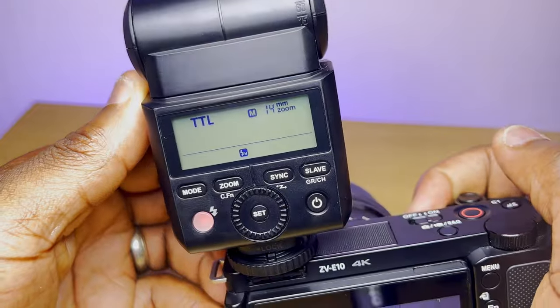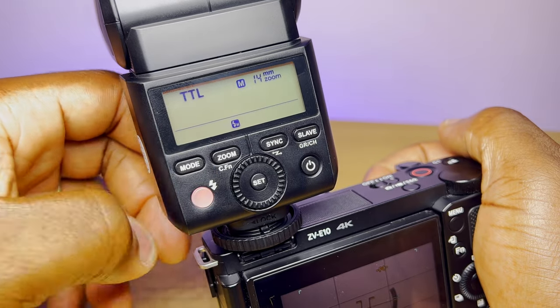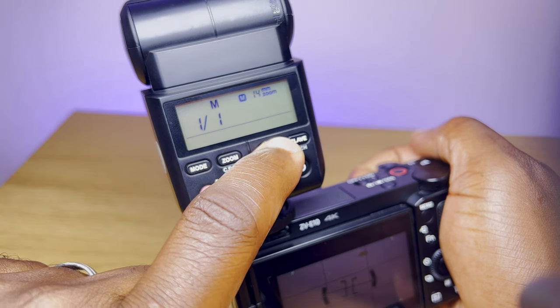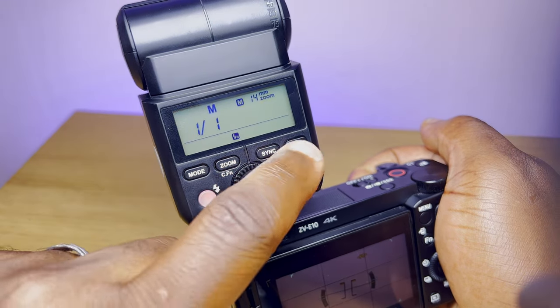Here's a quick overview of the settings. The LCD screen currently shows TTL mode, and the flash retains its previous settings when powered off. The mode button alternates between TTL, manual, and multi-flash modes. Within each mode, pressing zoom lets you adjust flash coverage — either automatically based on your lens's focal length or manually from 24mm to 105mm, and even down to 14mm with the built-in wide panel, which is useful for wider-angle lenses. The sync button toggles high-speed sync up to 1/8000th of a second, and the slave button enables use with a transmitter when in manual mode.